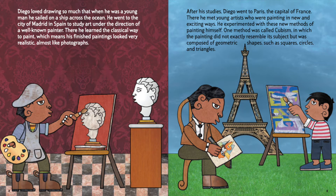After his studies, Diego went to Paris, the capital of France. There he met young artists who were painting in new and exciting ways. He experimented with these new methods of painting himself. One method was called cubism, in which the painting did not exactly resemble its subject, but was more composed of geometric shapes, such as squares, circles, and triangles.